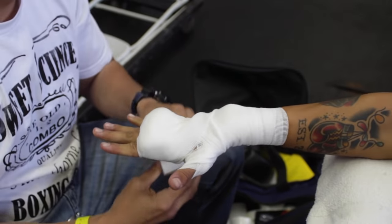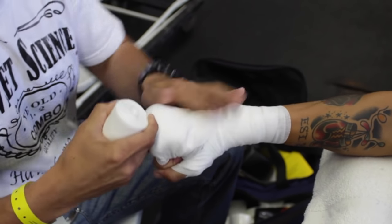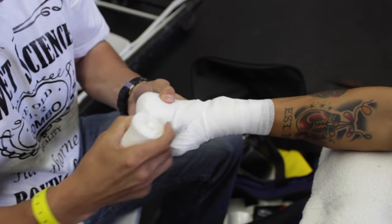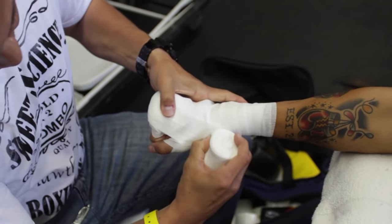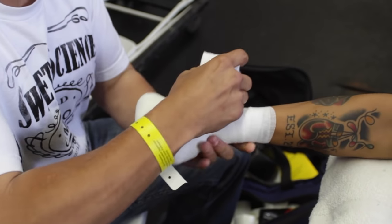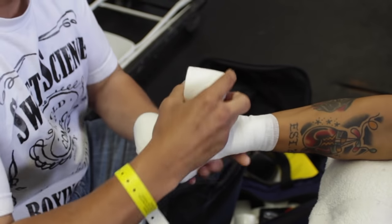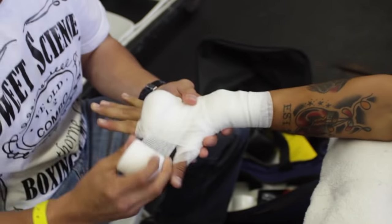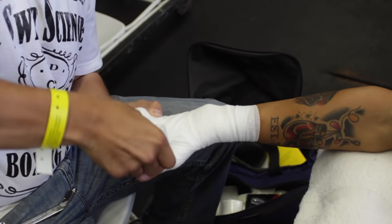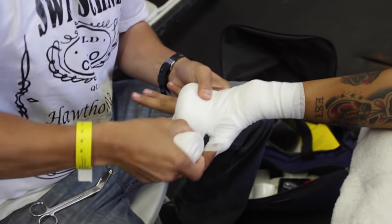Watch his position — he's gonna make that X, go around the bottom of the knuckles, around the hand, and across the knuckles. This holds it in place. You can see he's keeping it very tight. Go towards the wrist, around the wrist, then come back up, make that X shape again, underneath the knuckles, across the knuckles — nice and compact with a ton of protection over the knuckles. Those are the moneymakers.